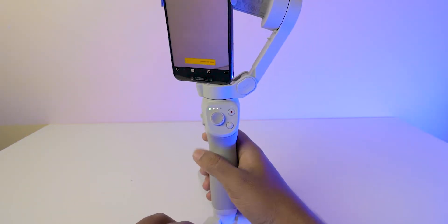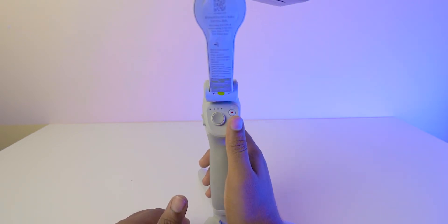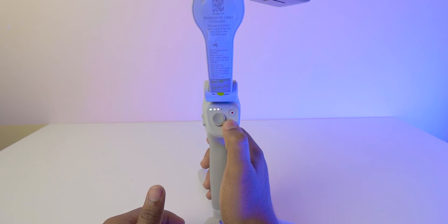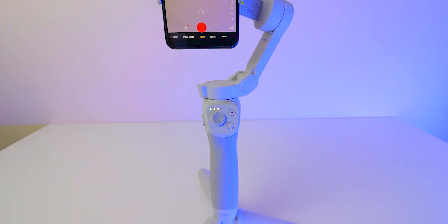Now what you have to do is just turn it off, and again turn on. Now it got connected.